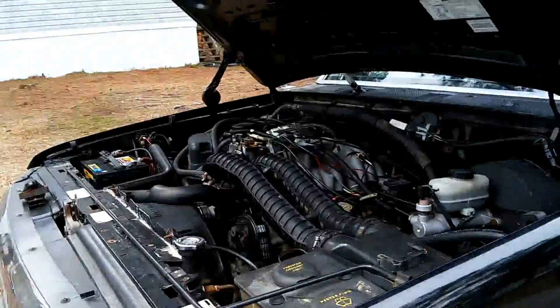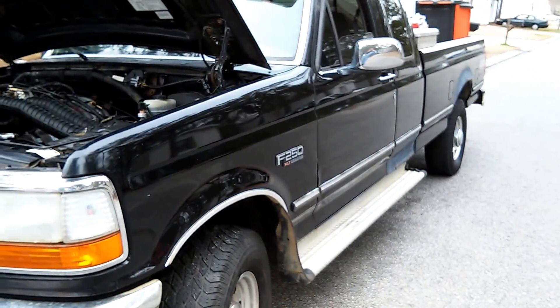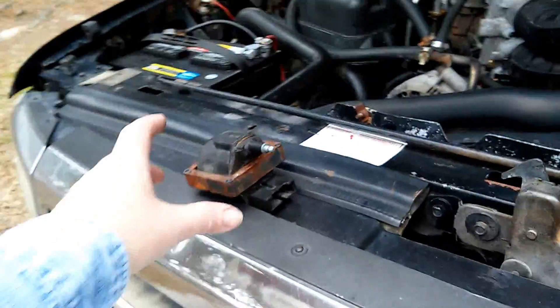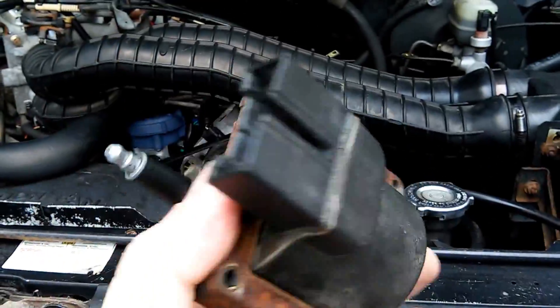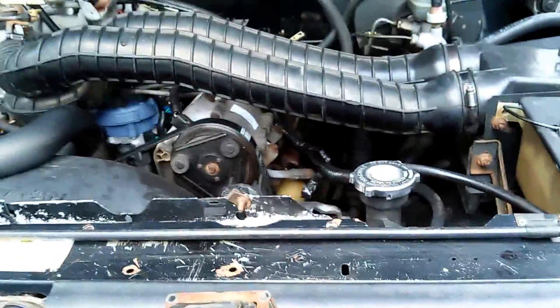I'm gonna get back to work on this bad boy because I have neglected her — I think she is jealous of the beamer with the tail light that's half sticking out. More videos to come guys, and not even a factory Ford coil.